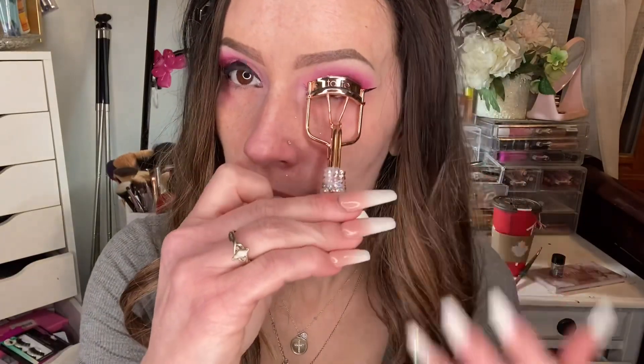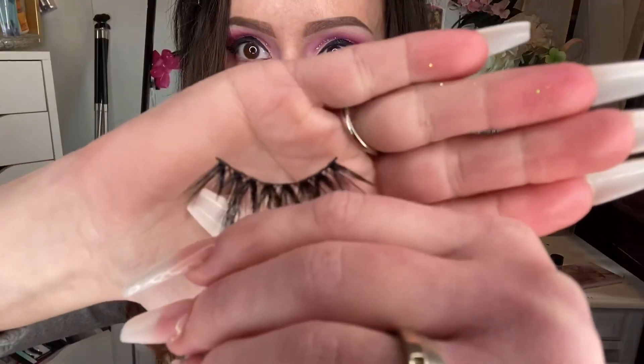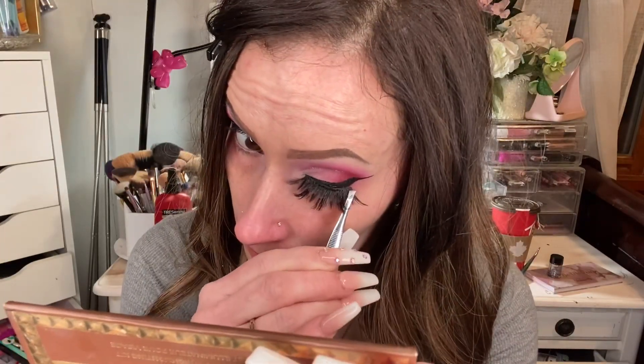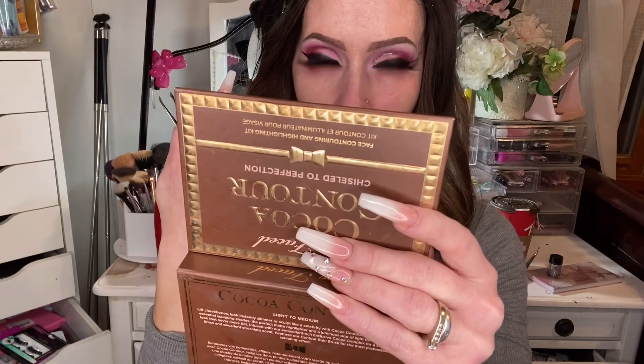This little eyelash curler I found at Tarte — I wasn't looking for one, but the way they set up their store, you just end up finding stuff you weren't looking for. It's sparkly and kind of called to me, so I bought it. I'm going to try both the Alicron and Mikiwi lashes to see how they look. You see these little things sticking out? You've got to trim them off or they'll stab your eye. Well, damn — that is a look!